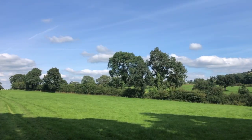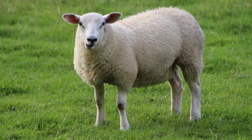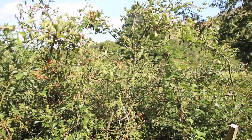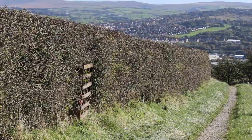Hedge laying has been important for hundreds of years, but now it's not only a traditional field boundary, it's also a wildlife corridor and very important for carbon capture.